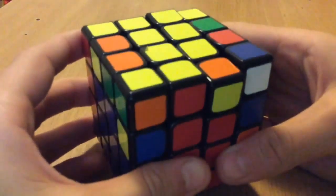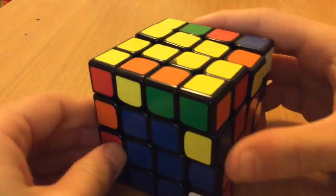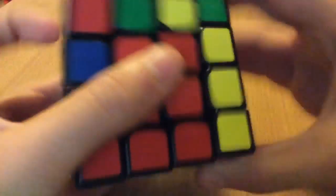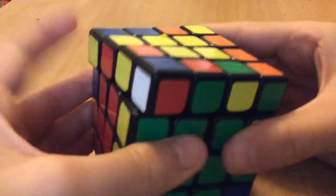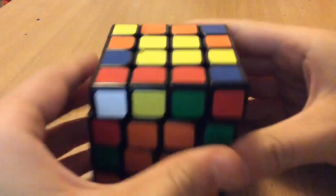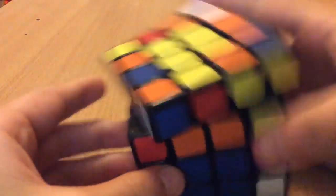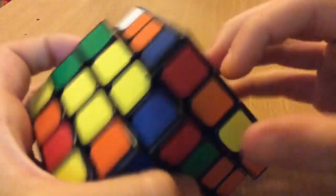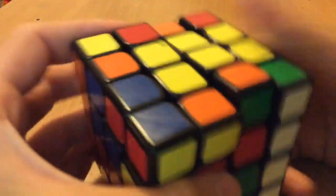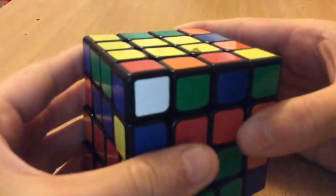Now I'll just go on with the edge pairing. There's a lot of yellows up there, so I was just quickly scanning to see if any of them were already solved — which they weren't. I'll put this blue in — blue and yellow, blue and yellow — green in, so that's two. One more: this one and this one, so there's all three, slice. Put this one in — green and orange, green and orange is here.